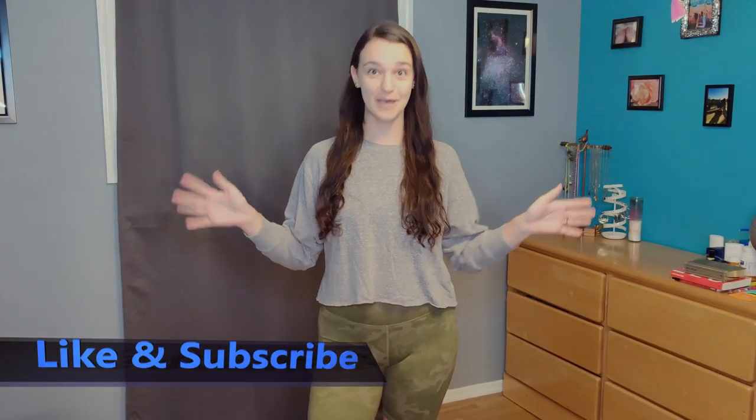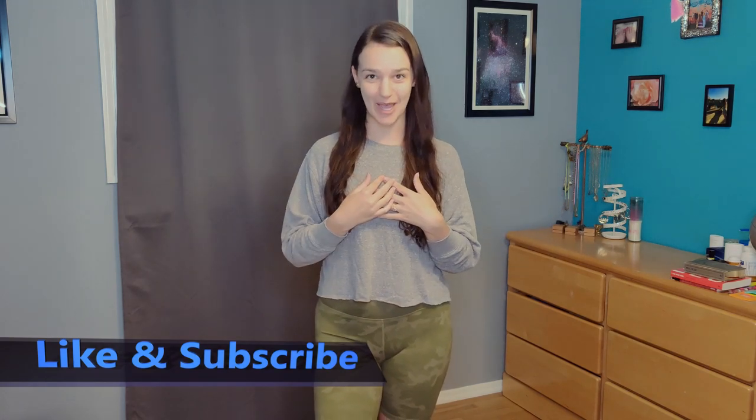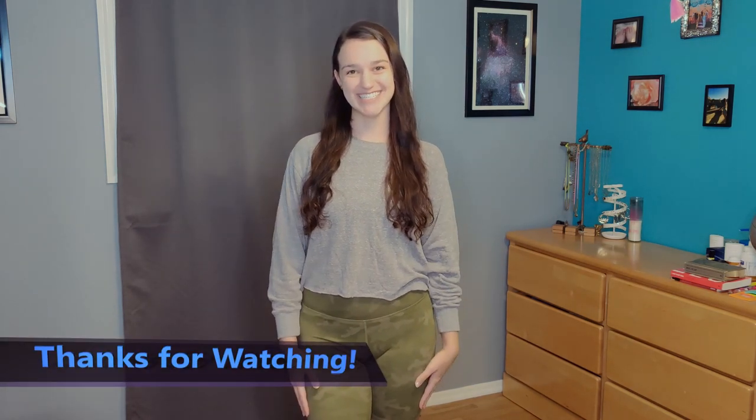If you made it here and liked what you saw and I was at all helpful, please like and subscribe. I'll also be coming back with some fitness videos soon. If you want to follow me on Instagram, I have a lot of fitness content on there already. And if there are any other brands you'd like to see a review of, please let me know in the comments below. Thanks for watching — see you next time.